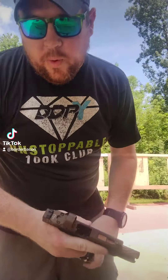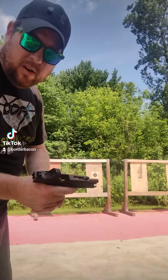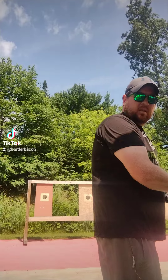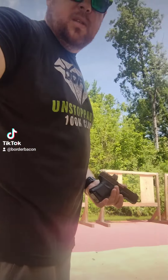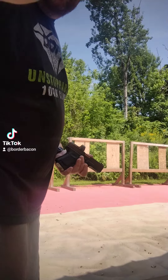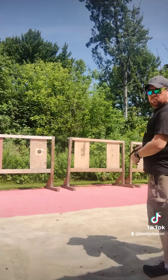We're about 70 rounds in and I've got it dialed in pretty good, so I'm putting some on paper on that right-hand target. See if you can see me on the camera — I don't know, I ran out of space on my phone, I should have cleaned it up a little bit.